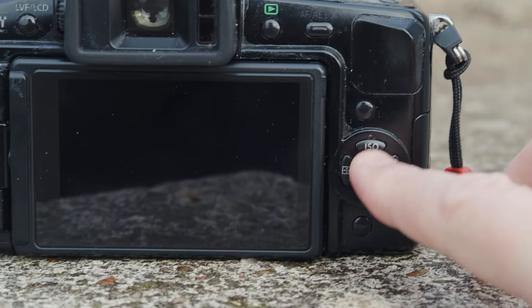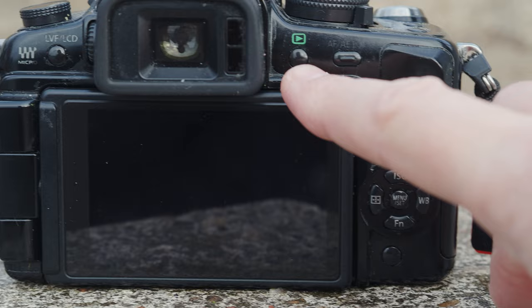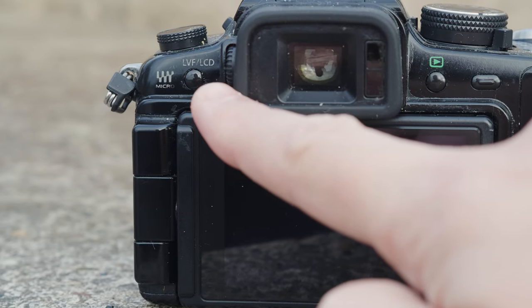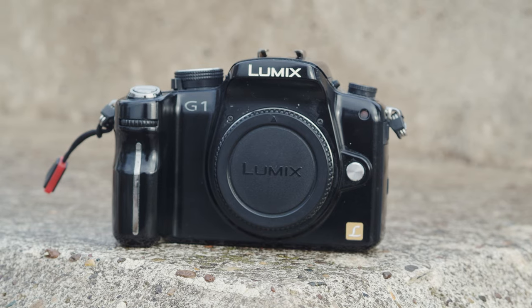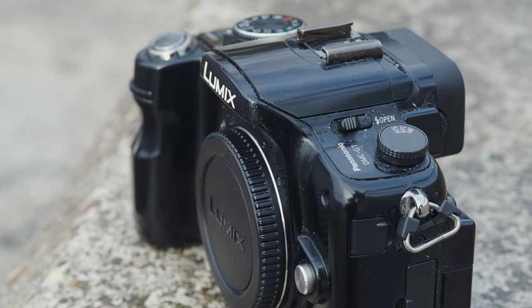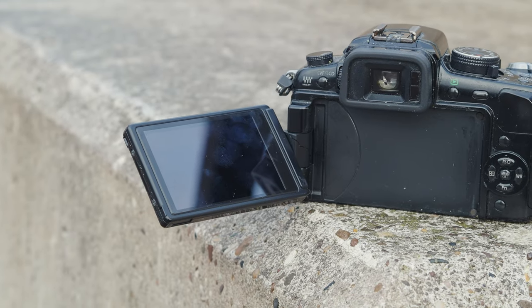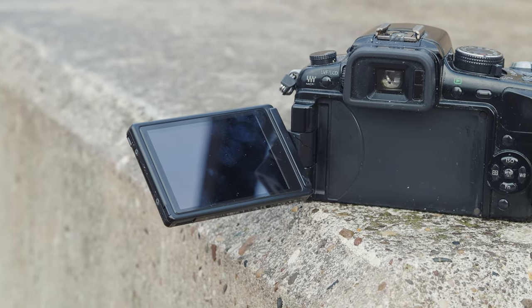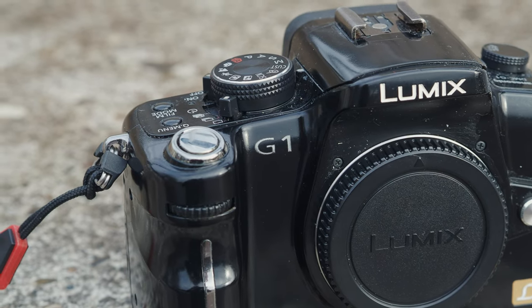On the back, you have the standard thumb controls, a fully articulating screen, your playback button, and a button to switch between the screen and the EVF. From a design point of view, Panasonic didn't do anything radical here. Instead, they went for a camera that looked like a DSLR but functionally behaved more like a compact camera, so for anyone familiar with the Lumix FZ bridge cameras, you'll be completely at home navigating the G1's menu system.